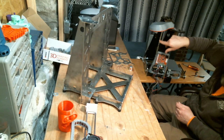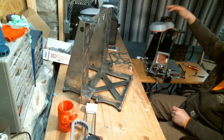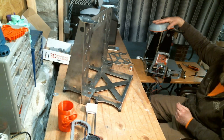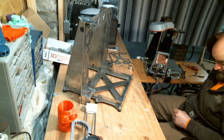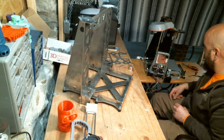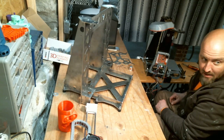This is a smoke alarm — a hardwired smoke alarm — and it has a relay in it that automatically turns off the power to the printer when it detects smoke, just for safety. If anybody's interested, I can put a link to it.